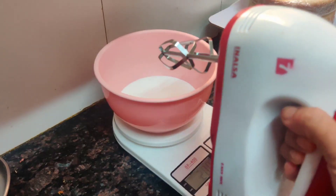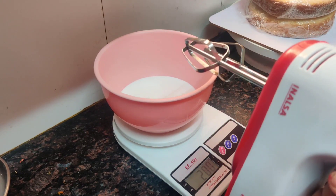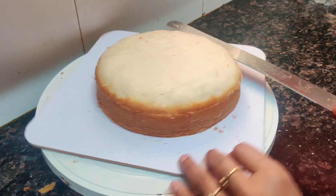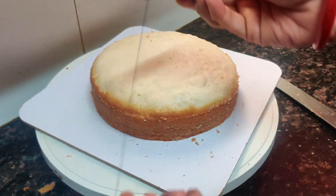Now we will beat the cream to stiff peaks. Then we will keep it in the fridge. Now I have cut the cake layers.